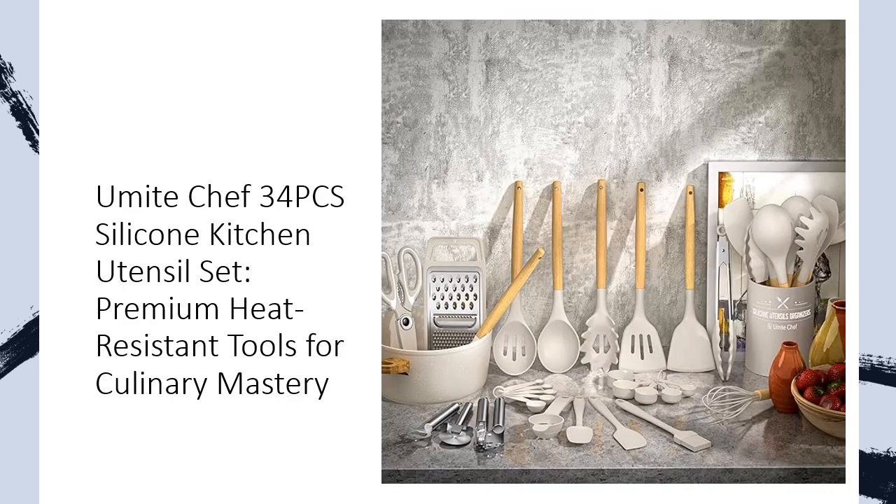You Might Chef ensures each utensil in this set is food-safe, odorless, and made from high-grade materials. Soak the utensils upon first use to eliminate initial silicone smell and expose them to air for optimum odor removal.